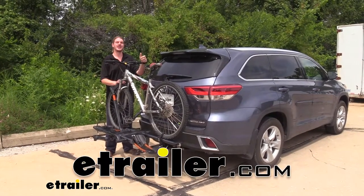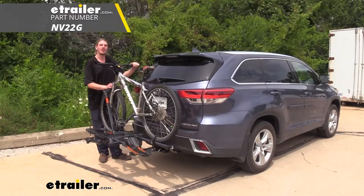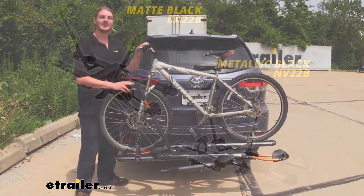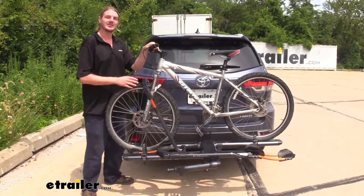Hi there Highlander owners. Today in your 2019 Toyota Highlander we're going to be taking a look at Kuat's NV 2.0 platform bike rack. This is a two-bike platform rack that's available in either matte black, metallic black, or gunmetal gray like you see here.